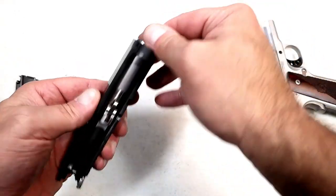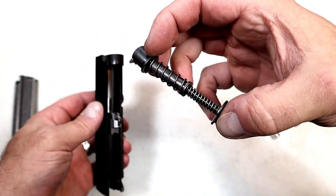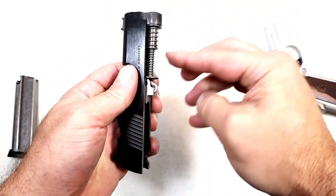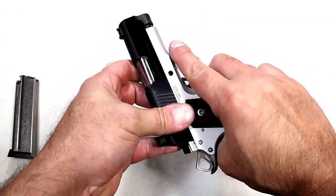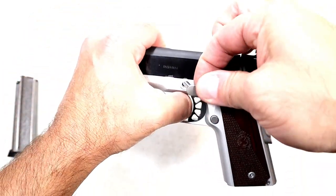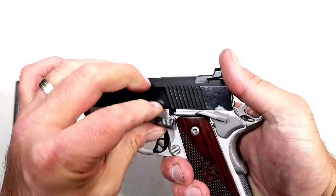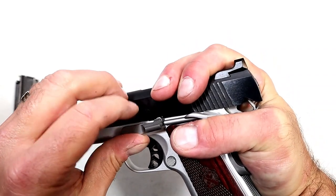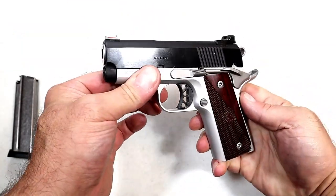To reassemble, put the barrel in and get the barrel lugs seated with the link totally forward. Keep the recoil assembly together and place it in so it fits on top of the barrel where the cutouts are, then move the link forward so it will be aligned properly when the slide goes back onto the frame. Put the pin in — you may need to move the slide forward or back a little. Get it seated and there it is — reassembled. Simple process.